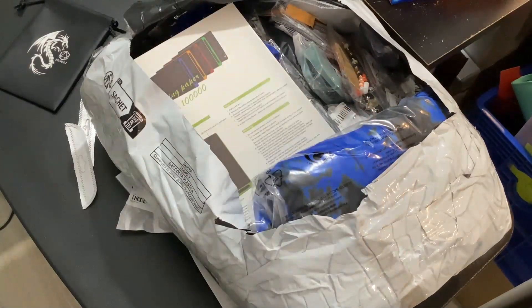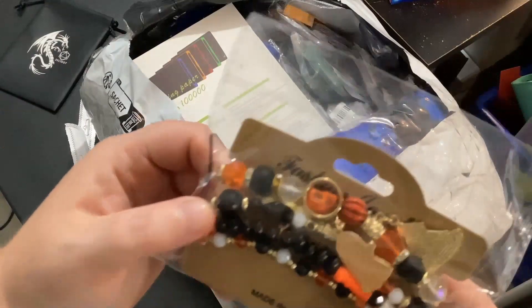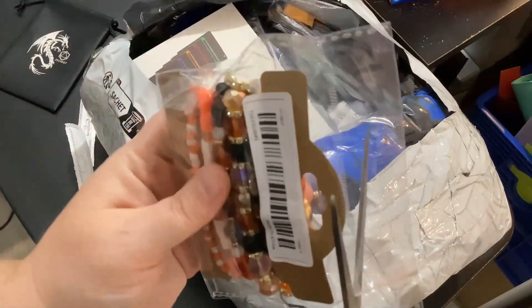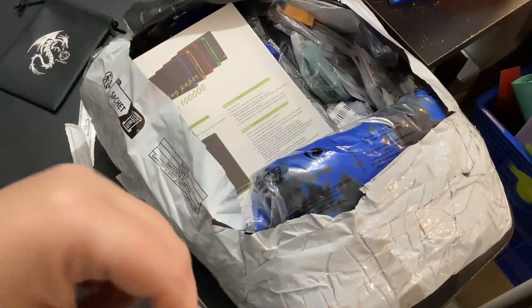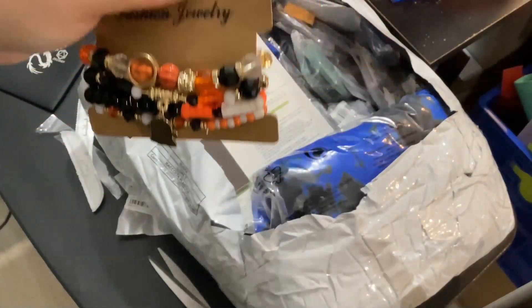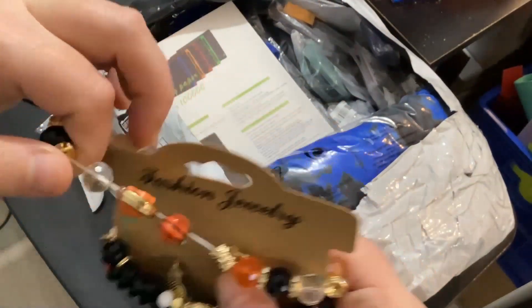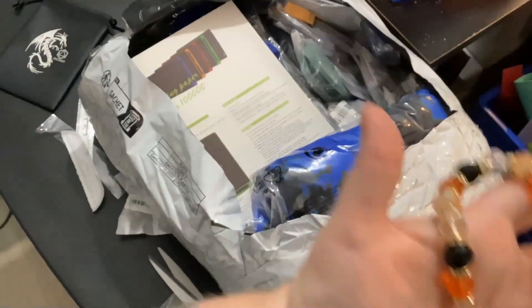Oh this is a bracelet — I could have bought charms and made my own because I do have stuff here to make bracelets, but then I saw this and was like, that's pretty cool looking. Just bear with me while I try to open this. I didn't know if these were all individual — oh they are individual, oh my god.